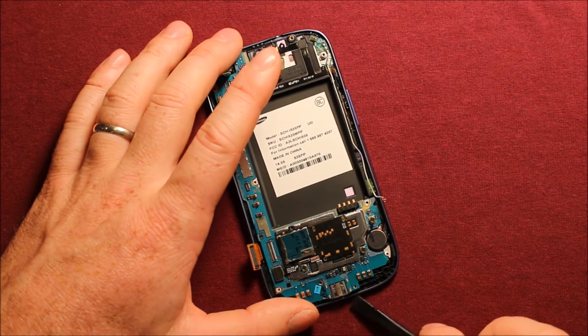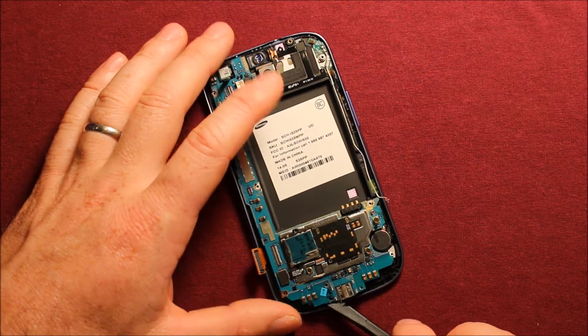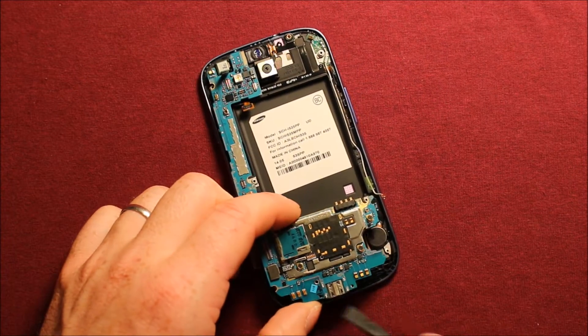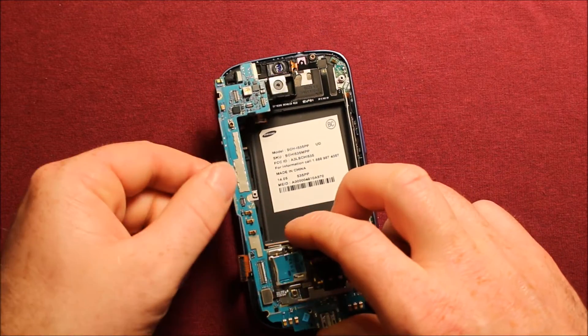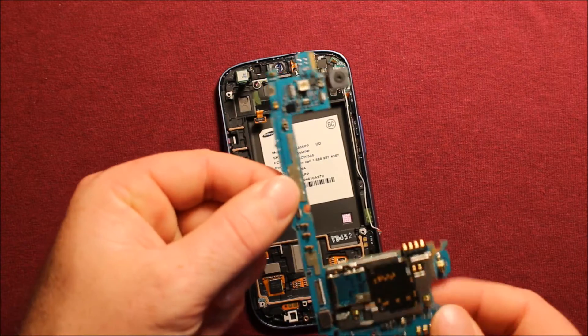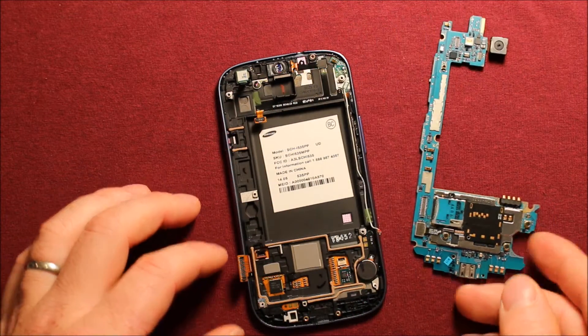Then you can take anything — a finger or anything — but I just like to use a pry tool. You can get under this, wiggle it around, and the whole thing comes right out, just like that.